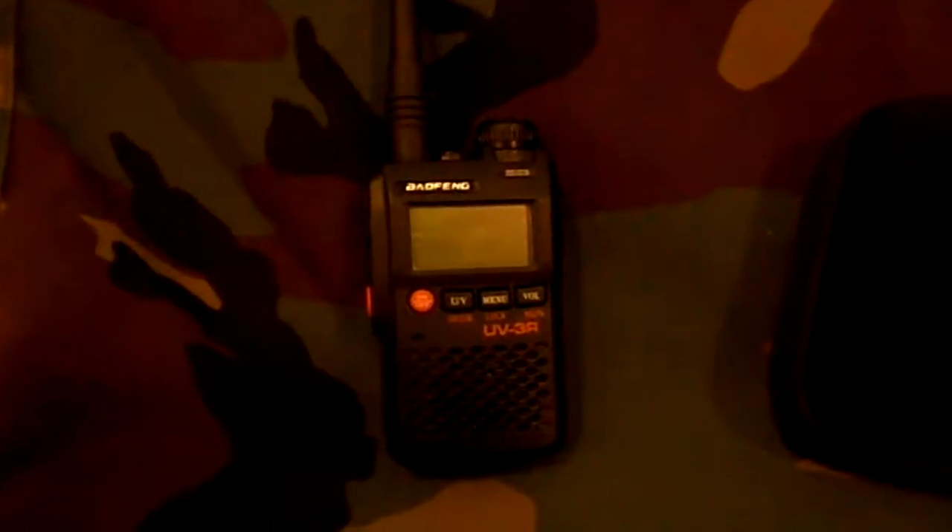So I got two items I bought off of eBay. One of them is a really cheap Baofeng dual-mode 2-meter 440, really wide-band transceiver, there on the left. I like this little guy. I paid $45 for it. It's got a lithium battery that lasts a really good long time, and it picks up really wide frequencies.